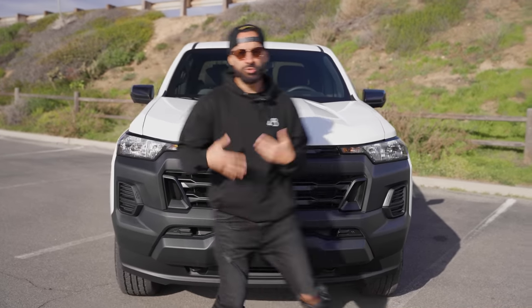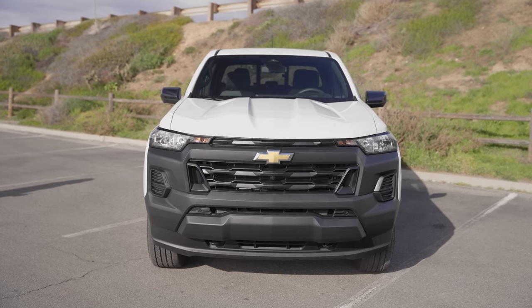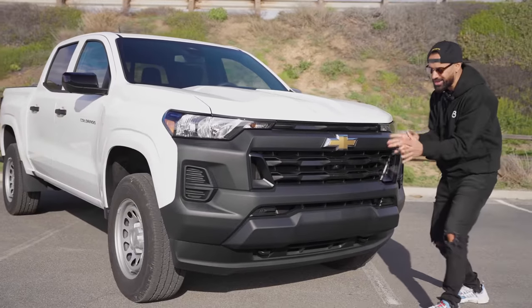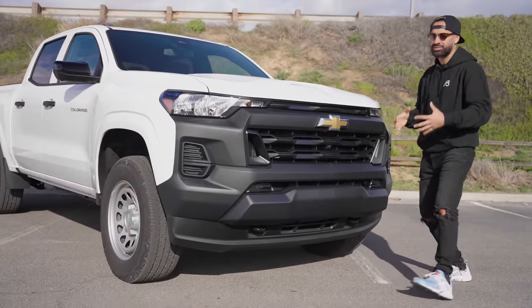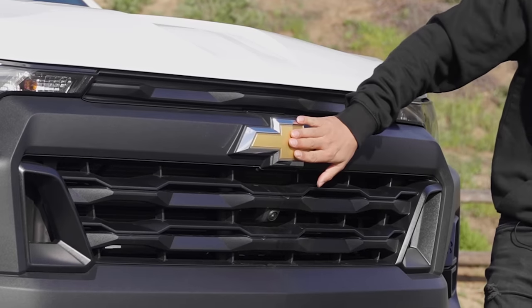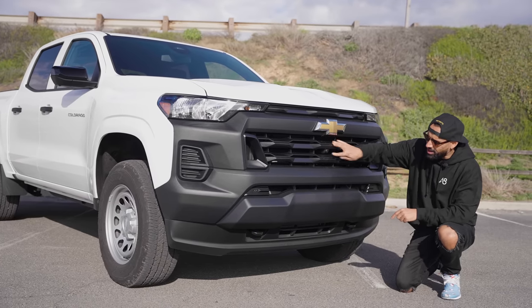Now as we move to the center, you will see that there is a small little grille here, and that seems to be more popular in 2023. A lot of vehicles that we're reviewing nowadays seem to have two or three grilles to make it more edgy, as opposed to just one big bumper. Moving down, you have the big old Chevy logo and, of course, a lot of grille here. This does have a front camera right there.